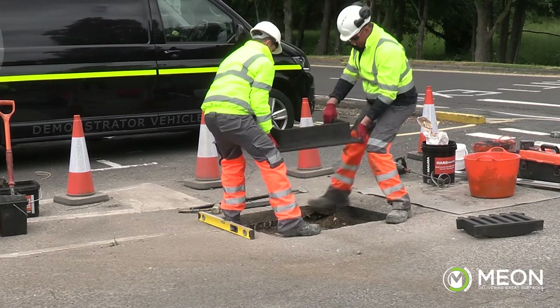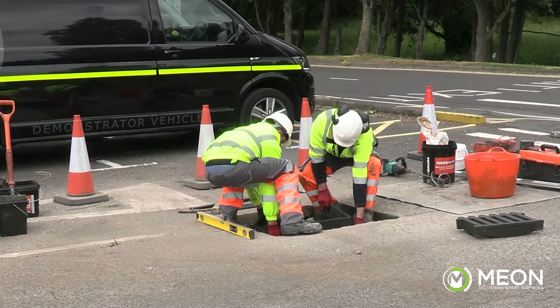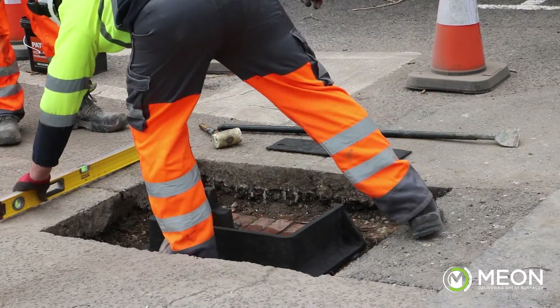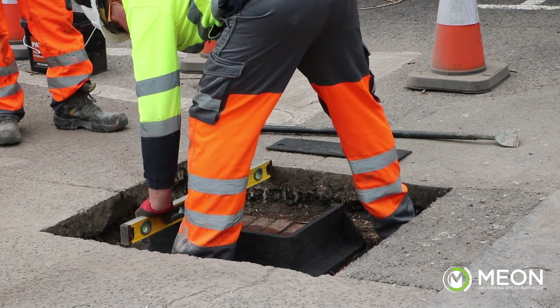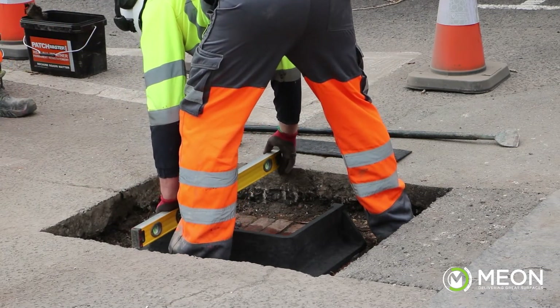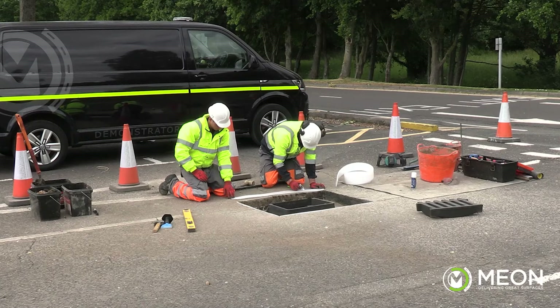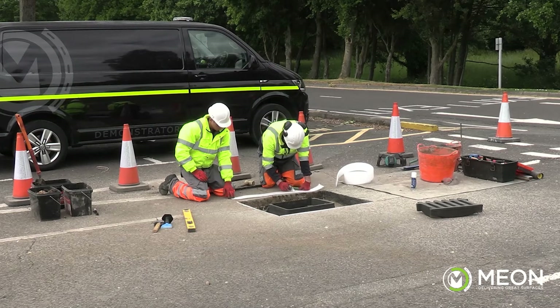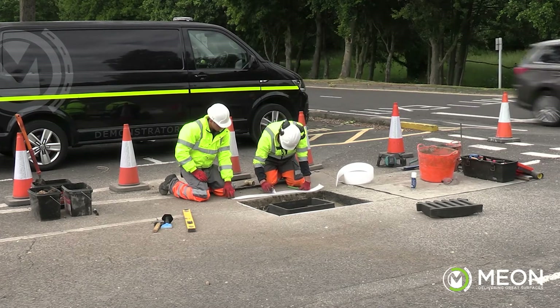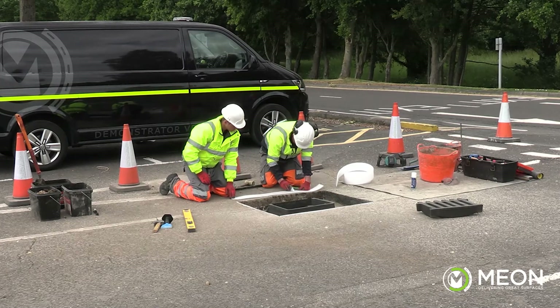Now the mortar is trowelled out around the chamber ready to bed the frame onto. In this application we are reinstating a drainage cover, so we are bedding it slightly below the surface to allow water to run into it. For a normal cover it needs to be bedded level with the surface. Now that we have the manhole ready to reinstate, a key feature of this system is to allow movement without it resulting in failure. To achieve this, we are going to include an expansion joint around the edge of the reinstatement.